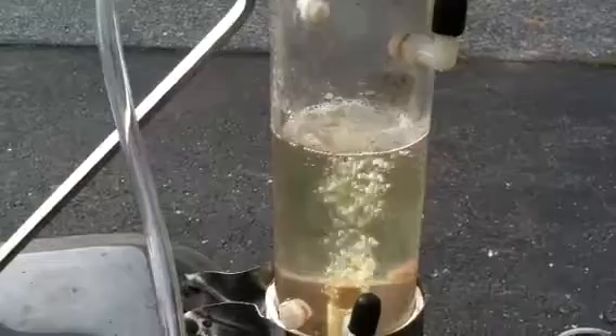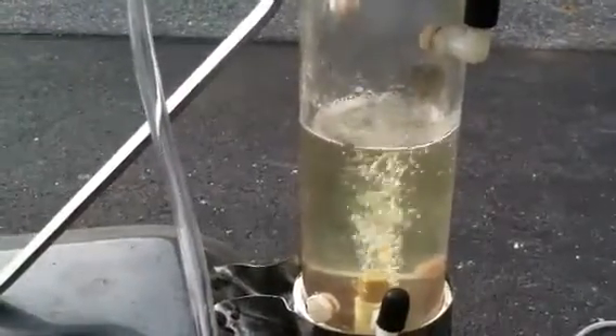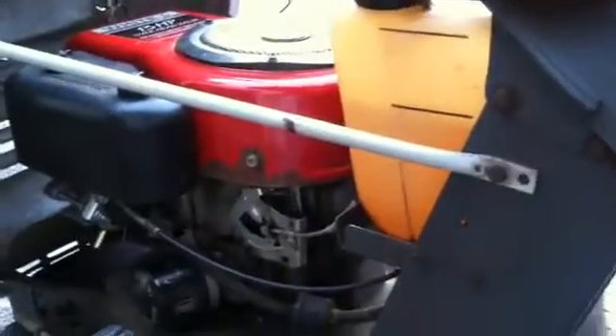We cut the grass — not all of it, had about an hour's time. This is how much gas it used, about the same. I had a little problem with the charging system, which I've repaired, but it went about three quarters of the way through the cut.